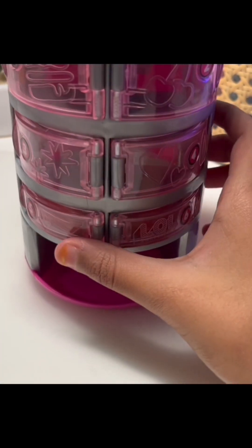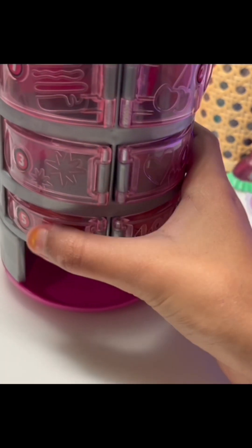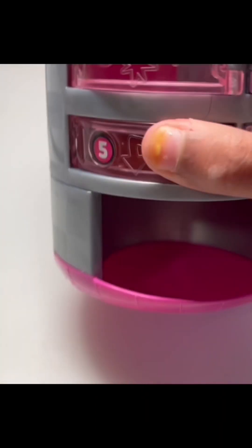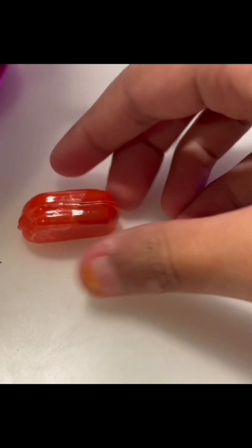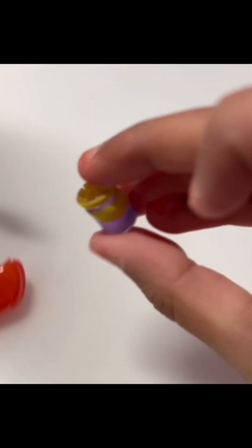Now time to do the fifth one. Let me push it in, make sure it gets in there. This one got a little bit stuck, so I just opened it like this. Let me open this - I think it might be the shoes or maybe an accessory. Whoa, here is one shoe! It's a very big shoe. I'll put this right here.